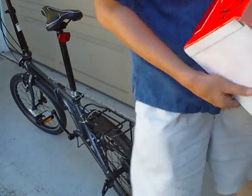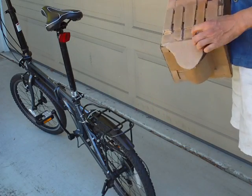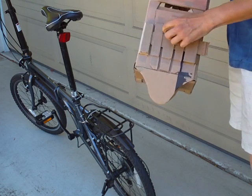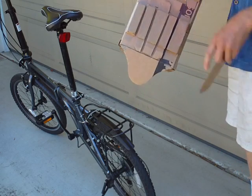So I made this cardboard bike box. It's got these grooves and a cardboard slide that locks around this rack, so this fits exactly in the rack.